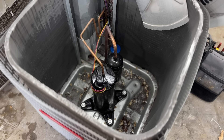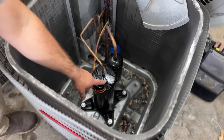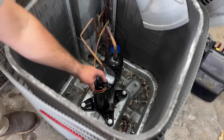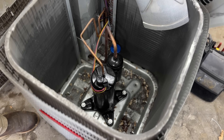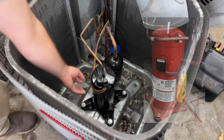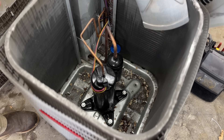Now we have access to the compressor. On a Goodman, there's a little quarter-inch screw — we'll take it off and this will simply pop up so we can see the terminals. On other systems you might have a plug that simply pulls out on the side of the compressor, but all you need to do is access the three pins on your compressor and then we can check it.